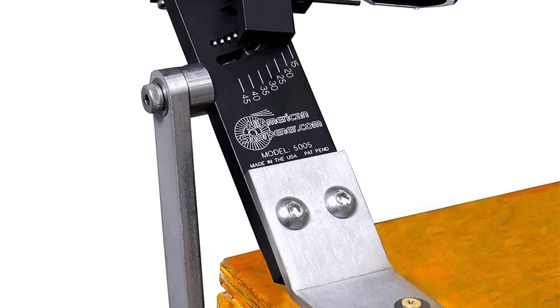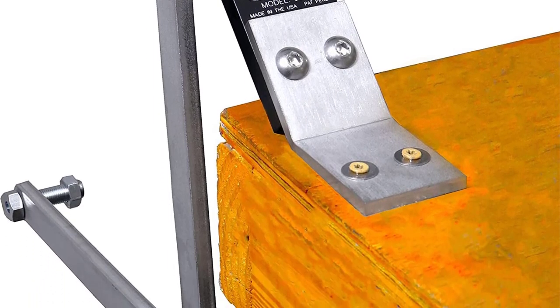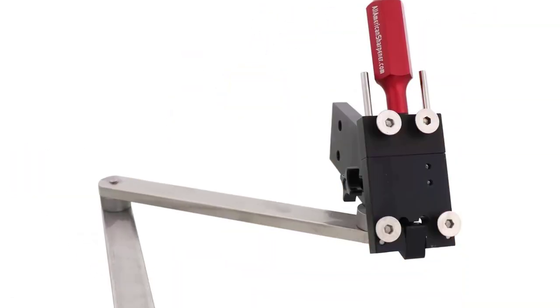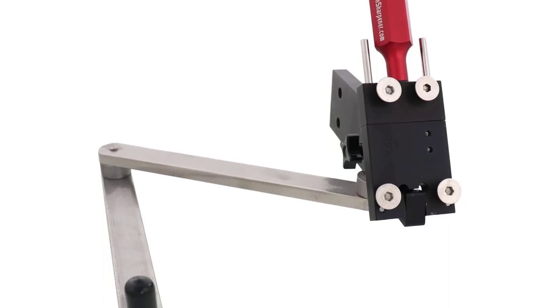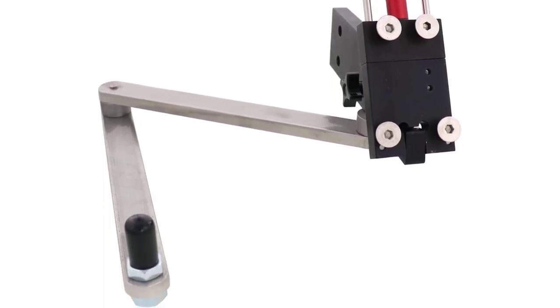You can adjust the sharpening blade between angles of 15 and 45 degrees for precision sharpening. As the grinder is not limited by a cord, you can easily carry it and use it anywhere. Even though there is no mention of warranty on the product page, All-American Sharpener provides a lifetime warranty on all its products.